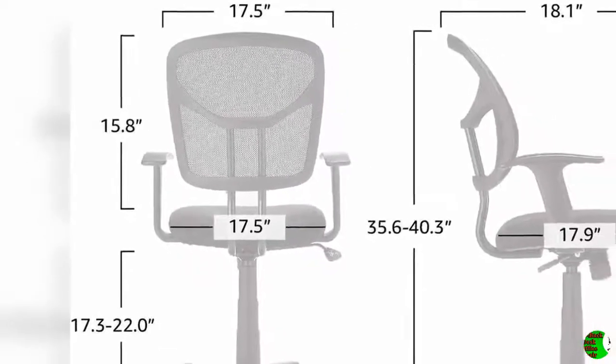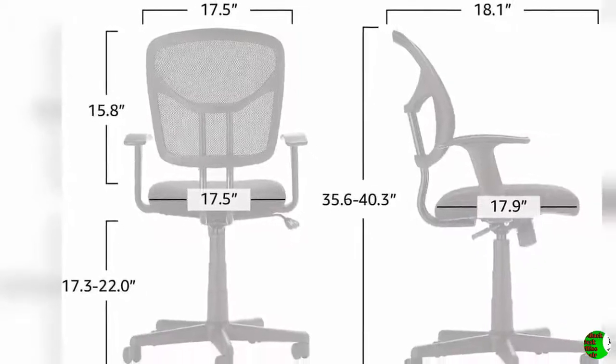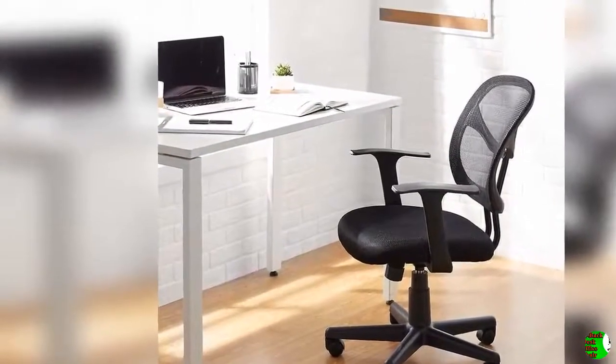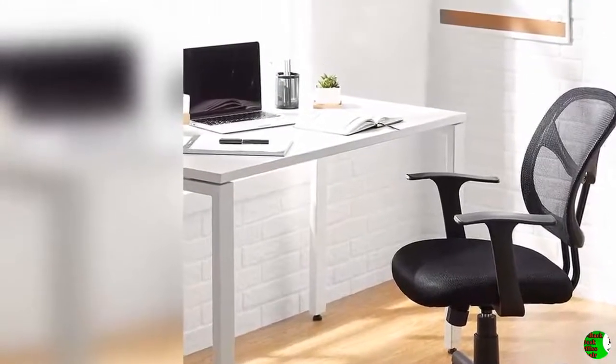To raise the seat, lean forward to remove your weight from the chair, then pull up on the control handle. To lower the seat, stay seated and pull up on the control handle until you're where you want to be. You can also pull out on the control handle, which allows your chair to tilt back, or sit forward and push the control handle in to prevent it from tilting.